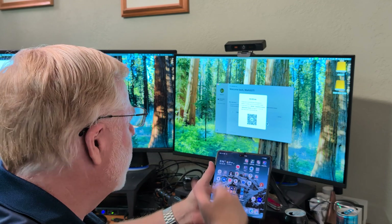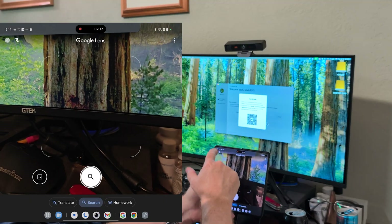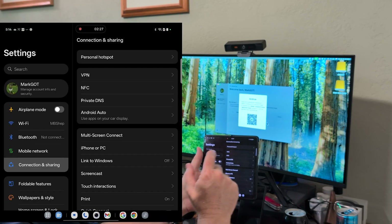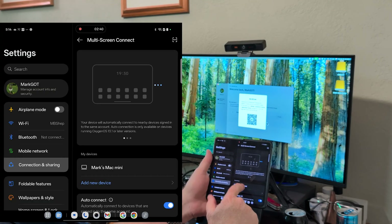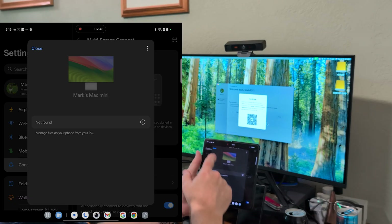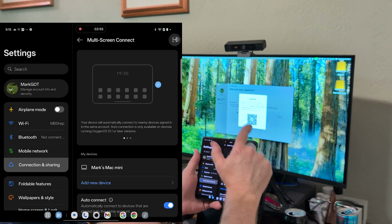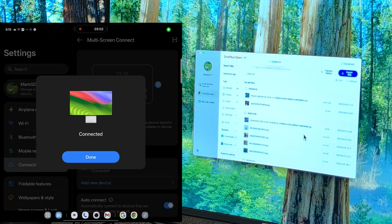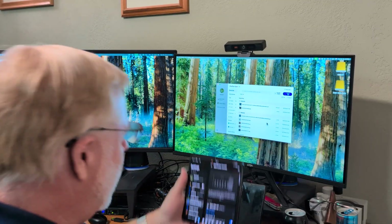Let's go ahead and play their game here. There are two ways you can do it: you can open up Chrome, hit the camera button, and scan the barcode that way. Or, since I've already got the program installed, I can go into Settings, go to Connection and Sharing, and look for Multi-Screen Connect. You can see it says Mark's Mac Mini — and you just connect on it. But you can see it's not connecting, and the only option shown is delete. So what you've got to do is use the scanner and scan the barcode anyway, and then boom, it automatically connects.